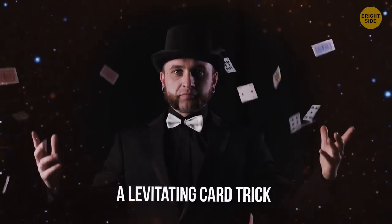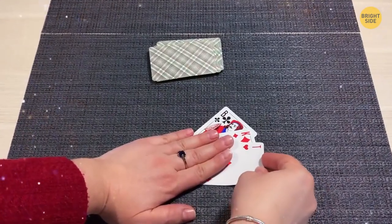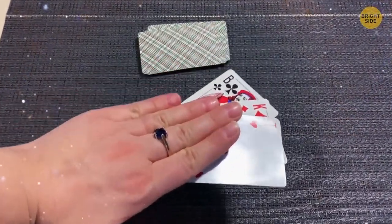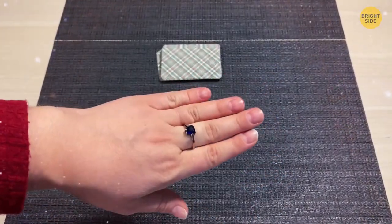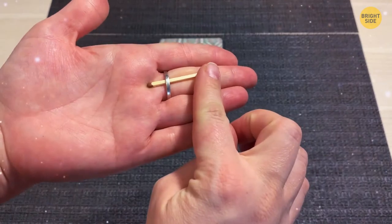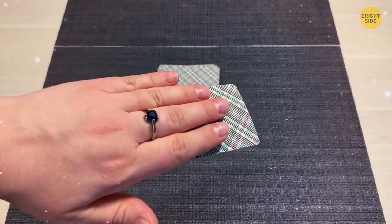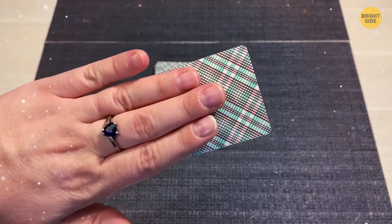A Levitating Card Trick. Place several fanned-out playing cards under your palm one by one. When you lift your hand, the cards float up with it. To perform this: put a ring on your middle finger, then carefully place a matchstick under the ring, positioned along your finger. Every time you slide a card under your palm, make sure its bottom side gets between the matchstick and your finger. Press your fingers down against the cards to keep them firmly in position.